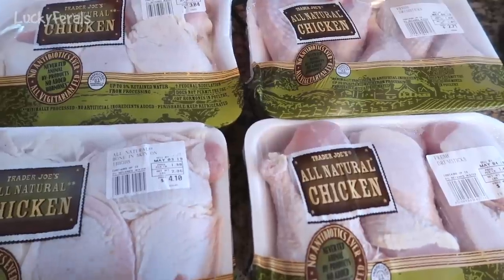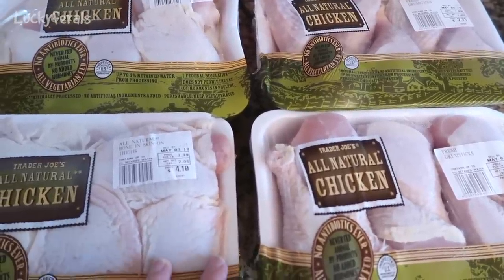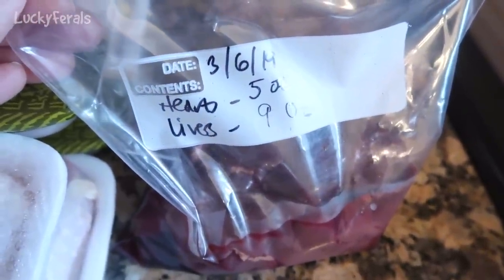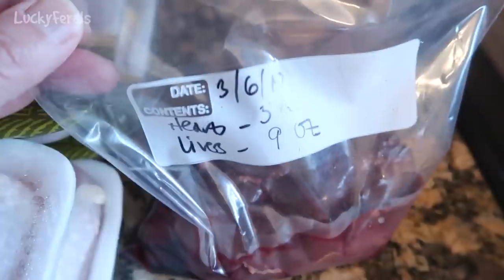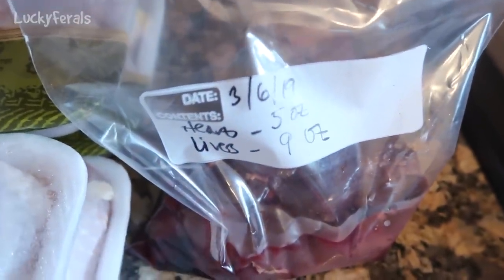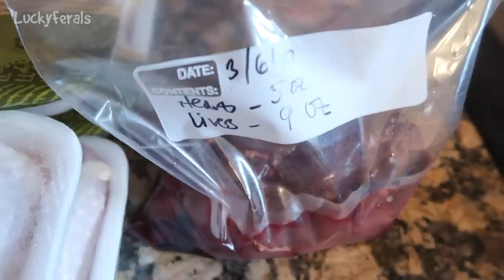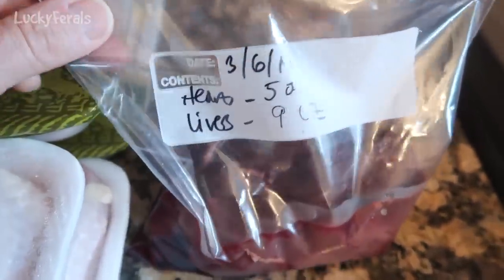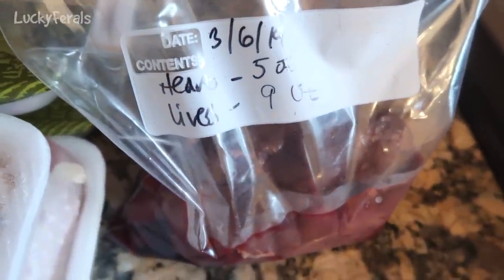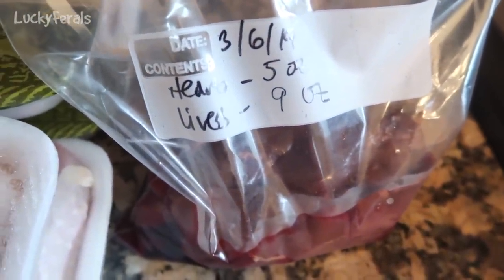When I buy them I don't look at how much they weigh — I just buy four packages of each. I also have a bag of chicken hearts and chicken livers: nine ounces of livers and five ounces of hearts. Normally I put bags together that are eight ounces of each — a half a pound of chicken hearts and a half a pound of chicken livers — but this is what was left over. I always add additional taurine anyway just to be sure.